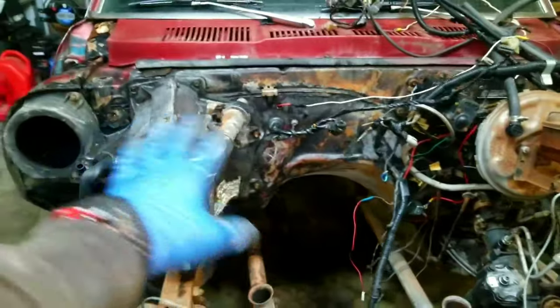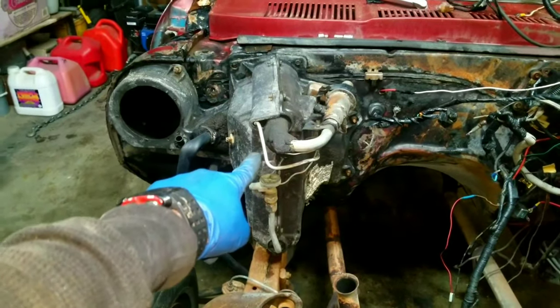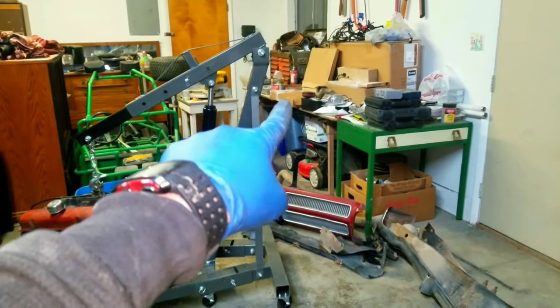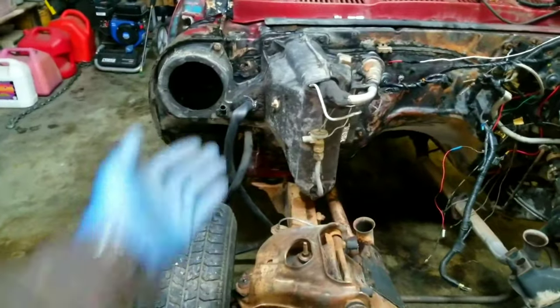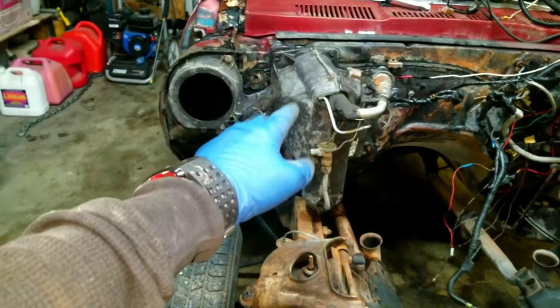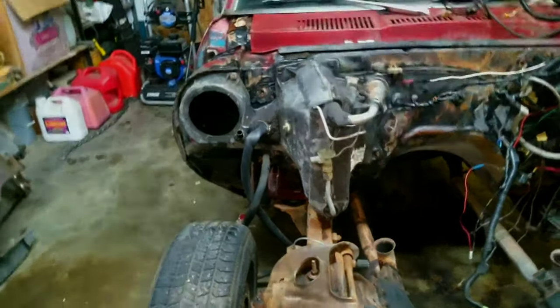For now, the first thing I'm going to start with — because I've got to get this ready for paint — I'm going to take this huge AC condenser off. I actually have a box sitting over there, I think it's that long one right there, that is for this. Rather than have this big old box in the way, I'm going to take it out, show you what I got, and then work on removing that and installing the new one.